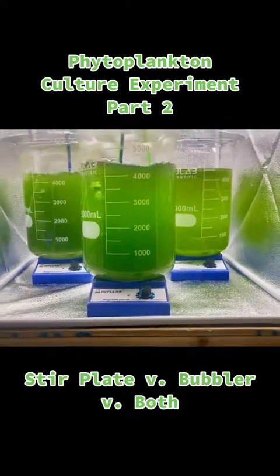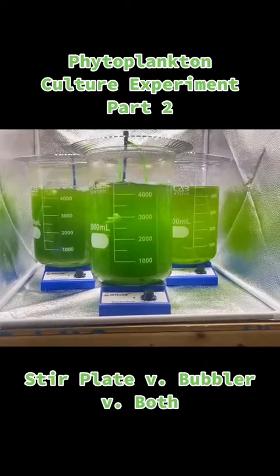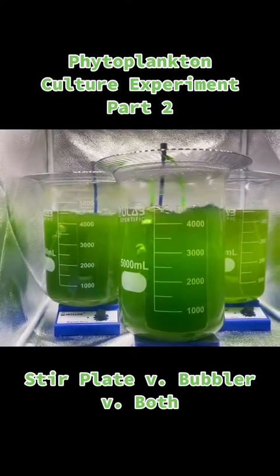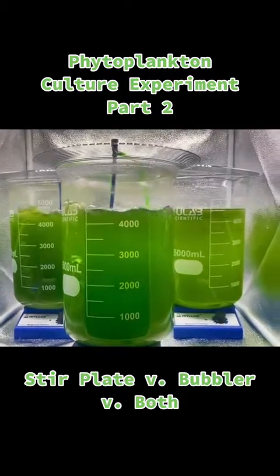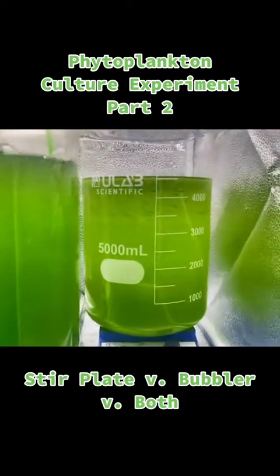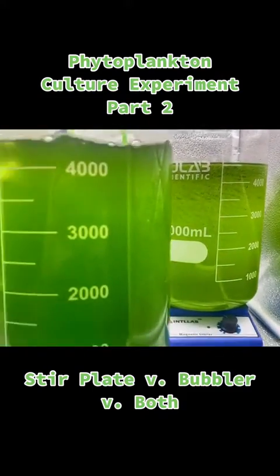This is as scientific as I can make it, trying to make it as even as possible. They're all sitting on stir plates; however, only two stir plates are actually on and only two have bubblers. So again: one has a bubbler and a stir plate, one has just the bubbler, one has just the stir plate. And you can see, visually, a difference in the liquids already.